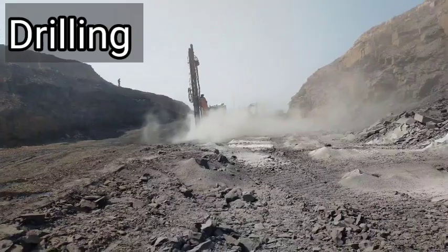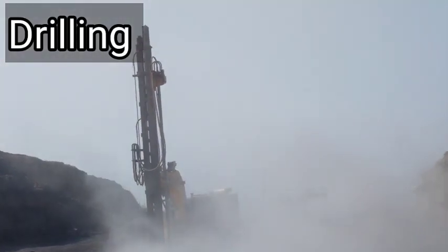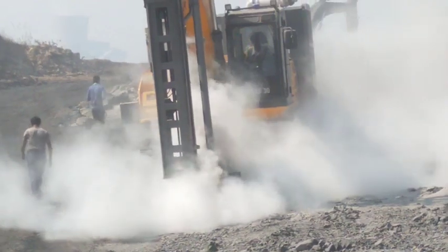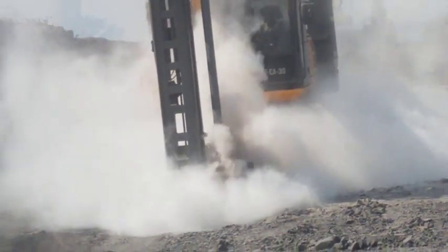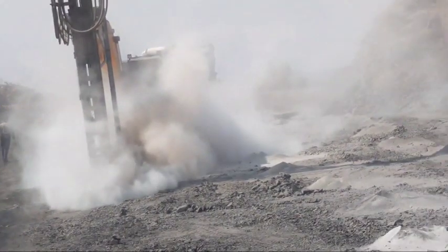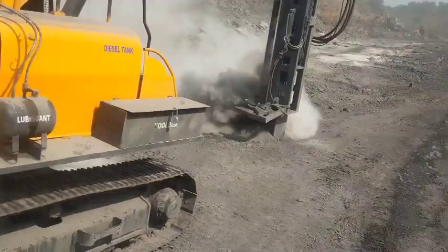The first step is drilling, which is in the category. The drill machine operator operates normally in India using an air compressor type drill cutting machine. In India, a 1.5 mm diameter hole drill machine is used, which we can see in the photo.